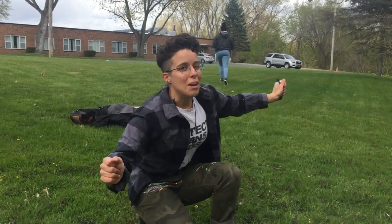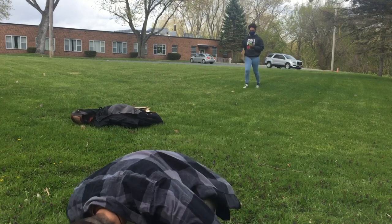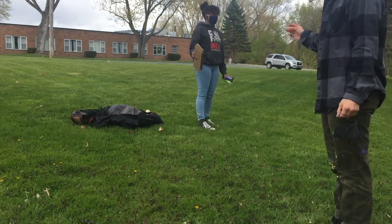It's really windy, so I'm sorry if you can't hear me, but we have another art prompt and we're going to do some paint throwing. Where's the paint? Why is it snowing? It's May.